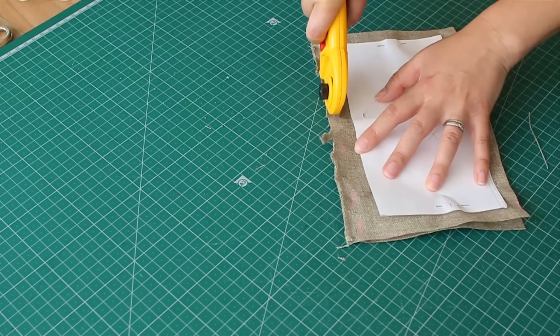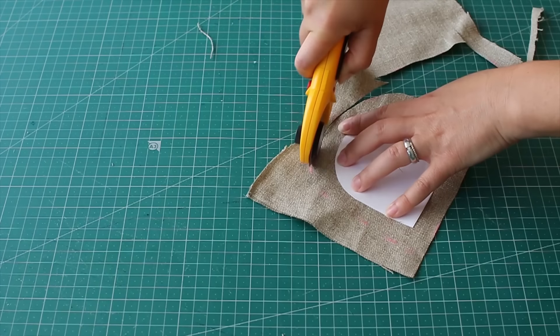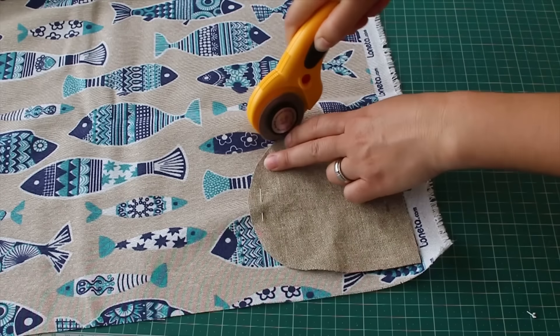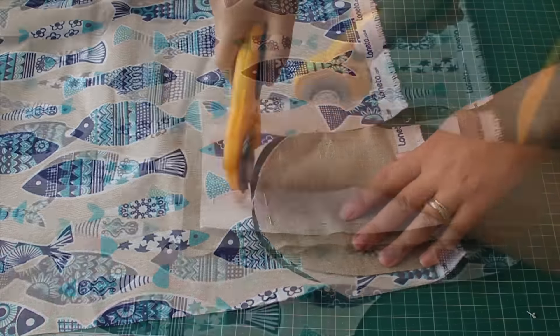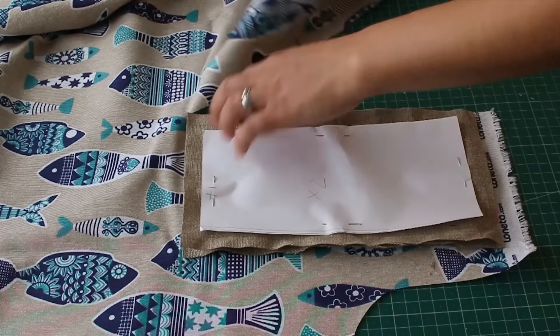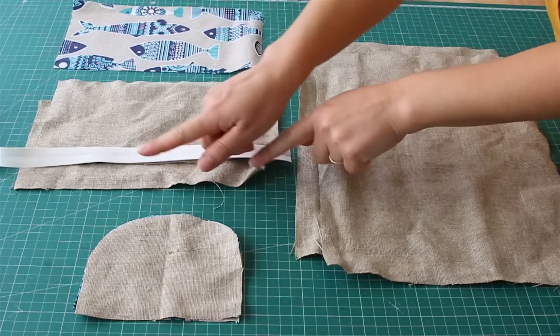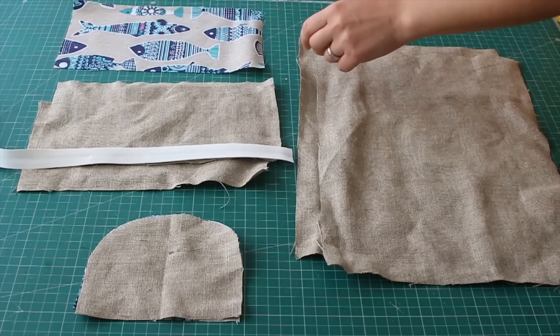This little piece will be part of the inner pocket and also needs to be cut out twice. We used two different materials and also did a rectangle shape in the same material, which will be top stitched on the front of the booklet.